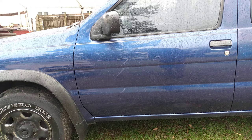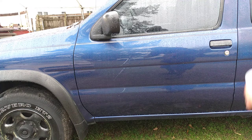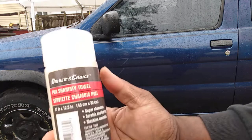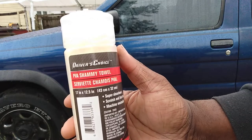Hi y'all, another rainy day in North Carolina. As you can see my truck is all wet. We're going to see how fast we can dry one side of this vehicle — might hit the hood — with the Dollar Tree chamois PVA towel, as you can see right here guys.